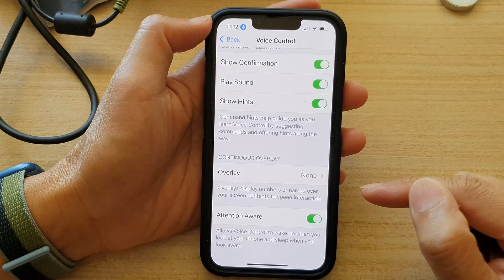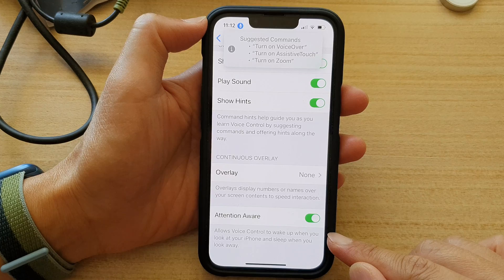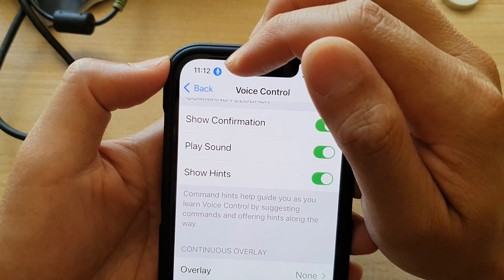If you look at the description, it says that this allows voice control to wake up when you look at your iPhone, and sleep when you look away.